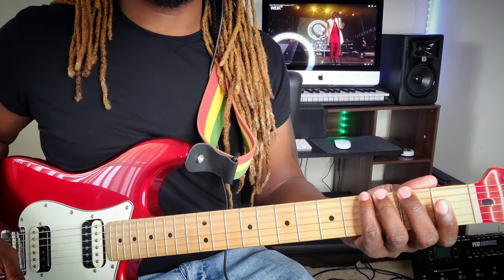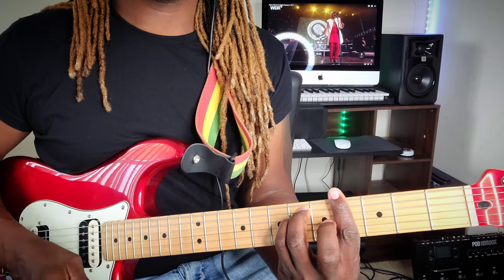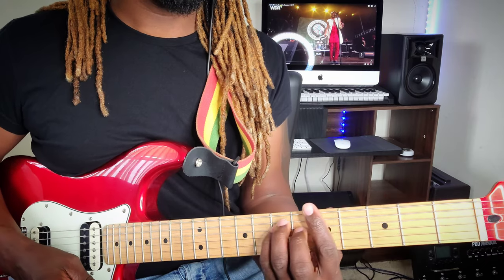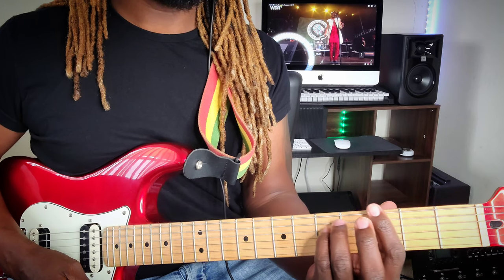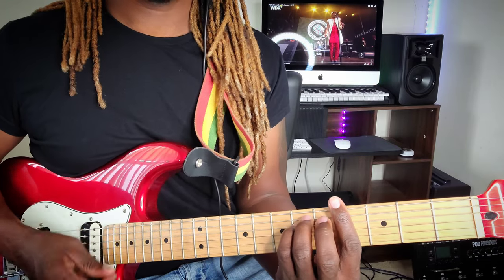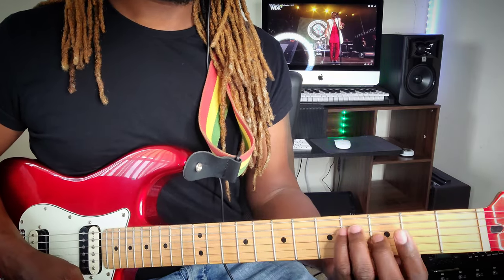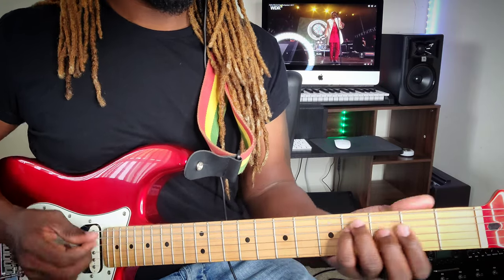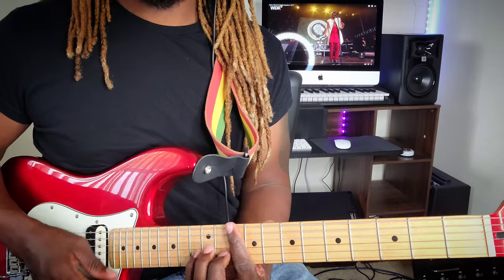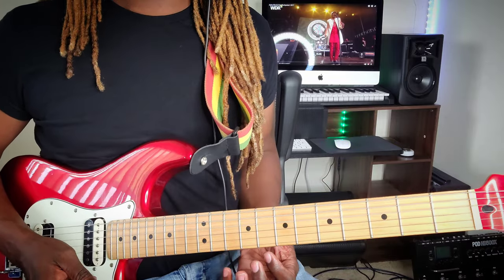In this case, if the 1 is F major - the root - then the 2 is going to be that A flat minor. I use this voicing because it gives it a better sound. I want to keep it down there, groovy, low and sweet.